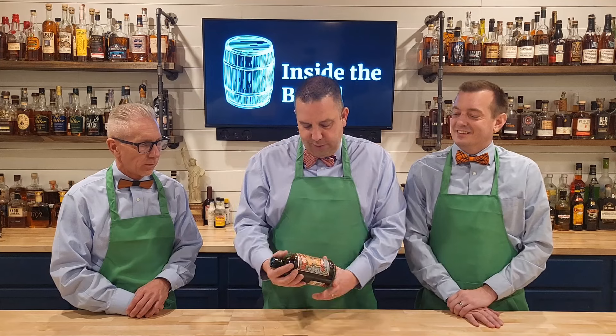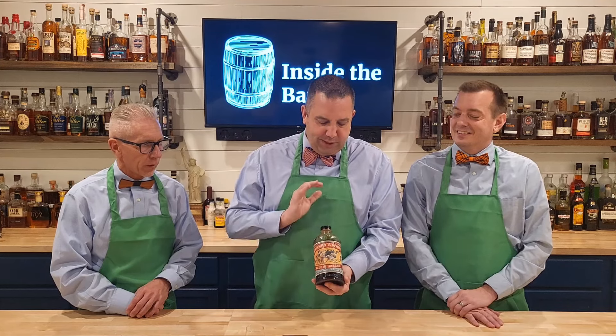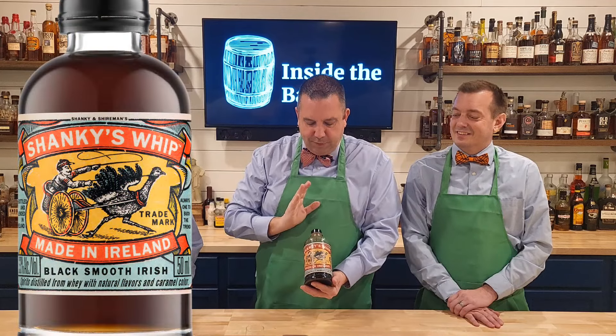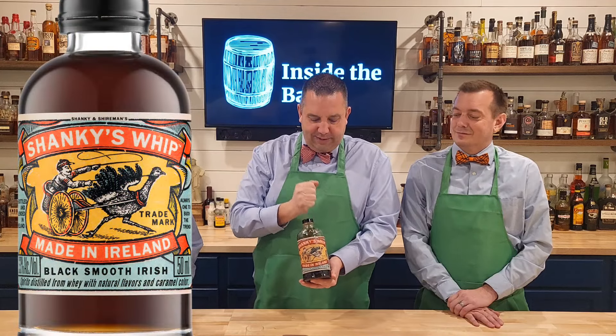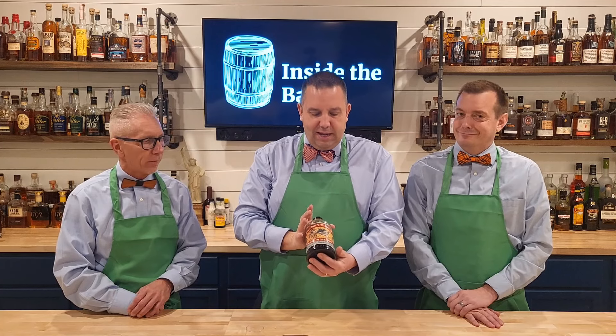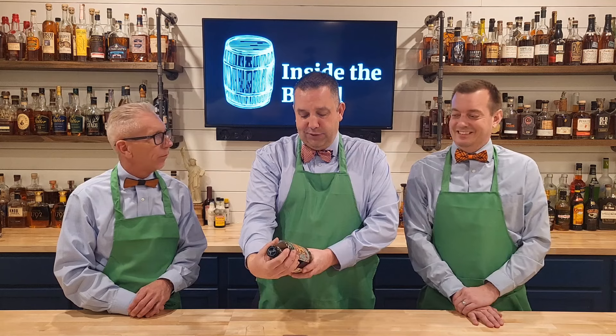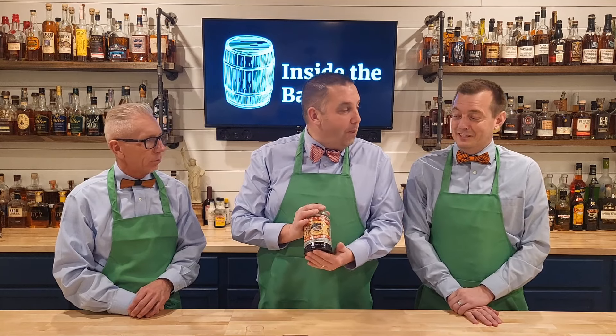We're coming to you with something that comes from Ireland. I don't know if I can actually call this an Irish whiskey — this is probably more of a liqueur. What we've got today is a unique bottle. I really love the design of it. Nate Dogg is going to hold it up. It's called Shanky's Whip. Made in Ireland, it's a blend of black whiskey and black liqueur — black, smooth, and Irish is what they say. So pretty dark.